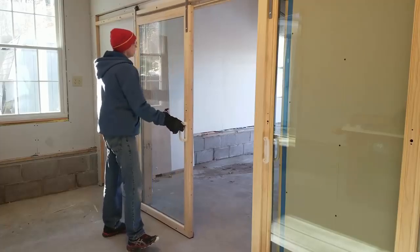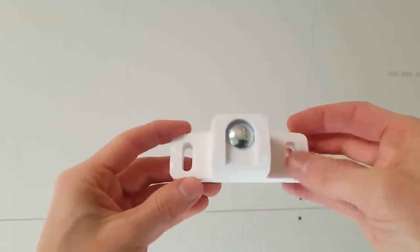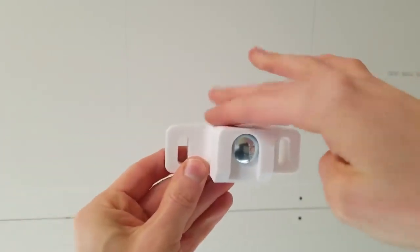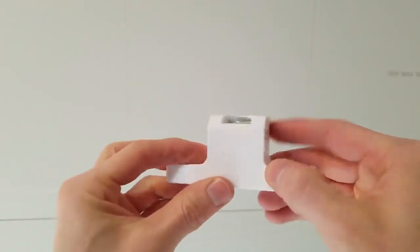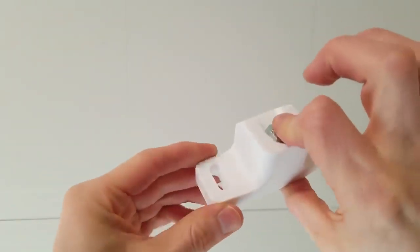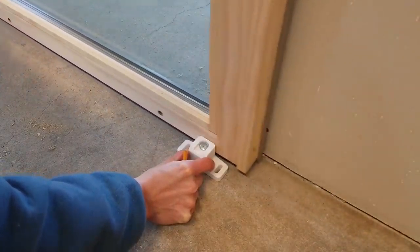After operating the door a few times I decided a bottom door guide would be beneficial, so I printed one on my 3D printer. It gets screwed to the floor through two slots that provide a little bit of adjustment, and the door rides on its surface pushing up against the wall. I also added a carriage bolt through the center which compresses the whole part and adds strength to the 3D printed layers — probably overkill, but it was easy to add.